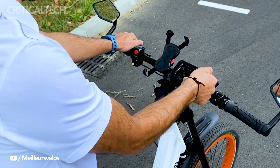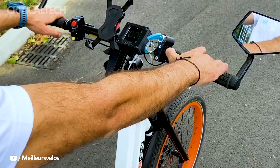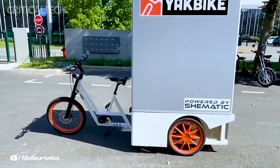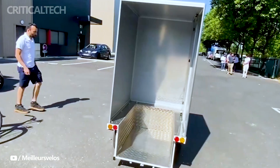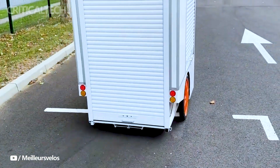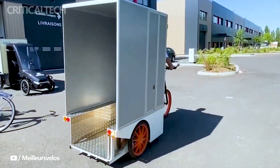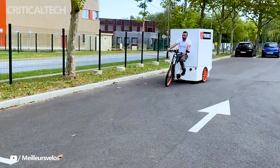Its adaptability is another highlight. The Yakbike is available with various cargo modules, adding to its versatility and making it an ideal solution for diverse urban transport needs. Despite its robust capabilities, the Yakbike remains lightweight, tipping the scales at 70 kg, yet capable of carrying an impressive maximum payload of 350 kg. This balance of strength and agility makes it an ideal companion for both personal and commercial applications, transforming the way we approach urban mobility and goods transportation.